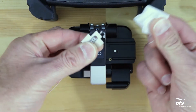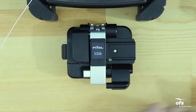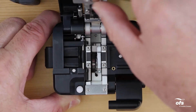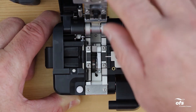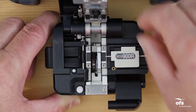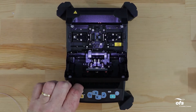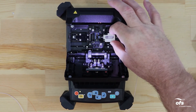Wipe the bare fiber with a lint-free wipe soaked with fiber prep fluid. Make sure that the single fiber adapter is not installed in the cleaver. Open the fiber cleaver and load the removable holder with the fiber into the cleaver and cleave the fiber. Make sure that the holder is referenced correctly in the cleaver. Open the fusion splicer windshield, then remove the removable holder with the cleaved fiber from the cleaver and immediately place it into the fusion splicer.